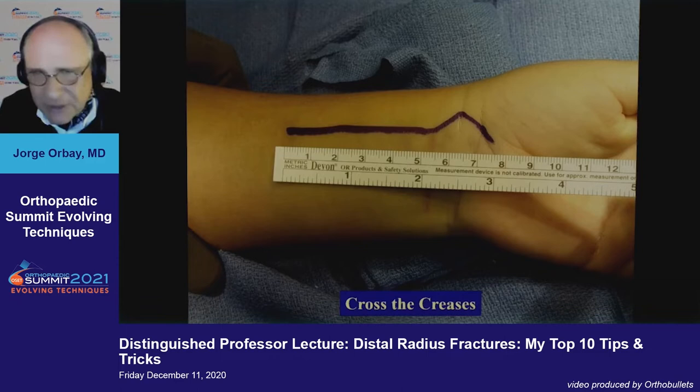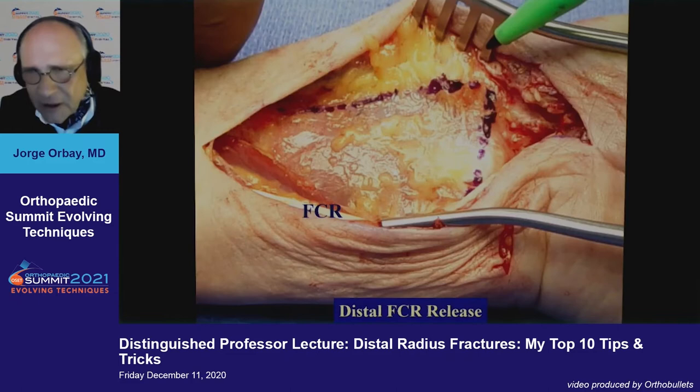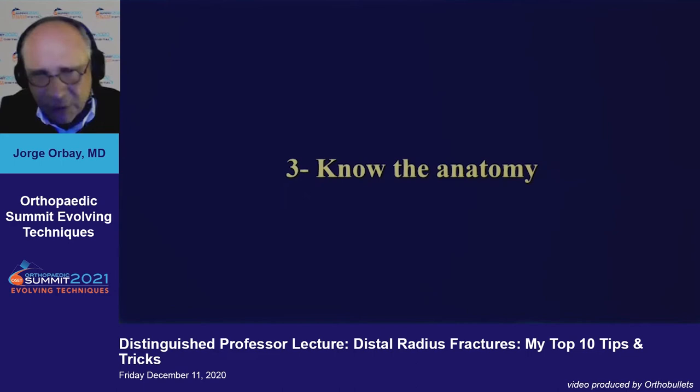Go distal. The volar approach is my favorite, and if you're going volar, you must go all the way distal. You must cross the flexor creases. You must release the tendon of the flexor carpi radialis all the way to the ridge on the trapezium. That gives you an extra inch of distal release, allowing you to mobilize the median nerve and the flexor tendons all the way without undue tension. You can get to the volar marginal fragment very easily from the radial side.